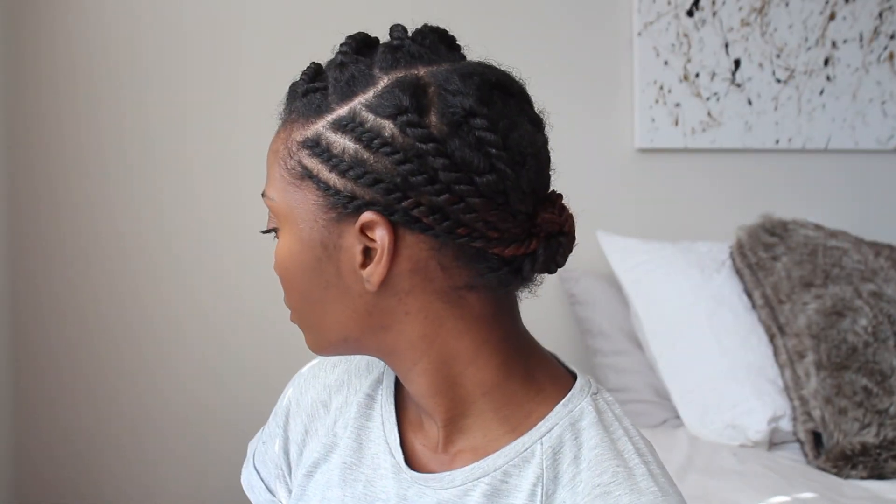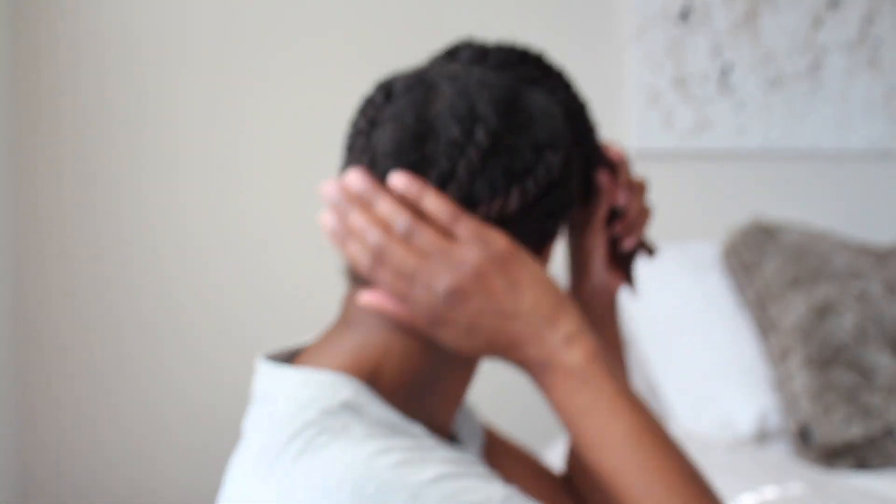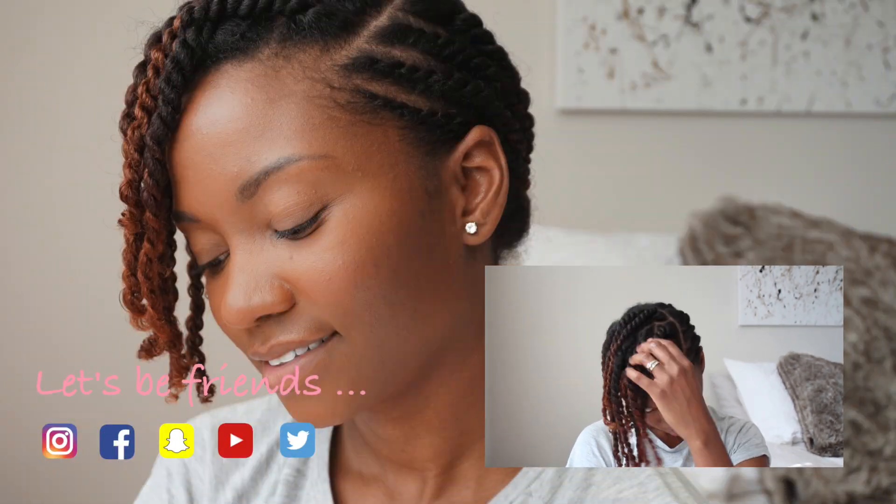What's cool about this is you can wear it like this for the rest of the week, or if you want to take the twists down later that's fine too. You can also do whatever you want to the front — perm rods, flexi rods, bantu knots, whatever you want to create this style. That's pretty much it! I hope this style has given you a little bit of inspiration to do your own protective style. If you like it, give me a thumbs up, leave a comment below, and thank y'all so much for watching — I'll see y'all next time.